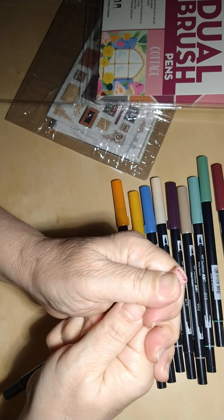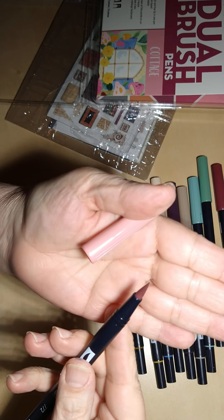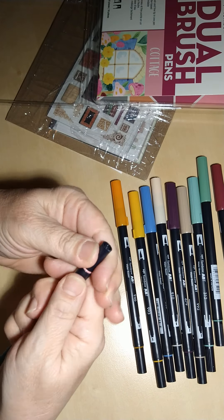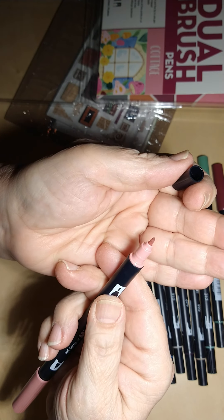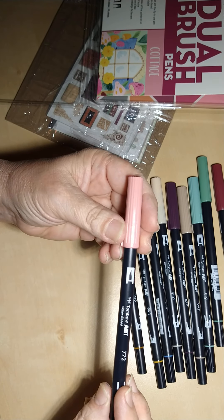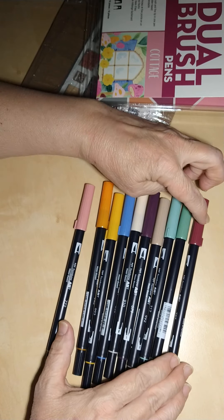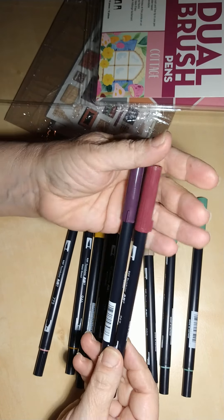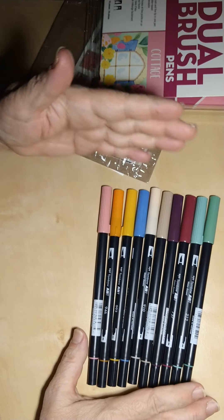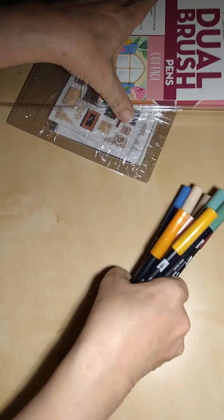These have a broad stroke tip on one end and a fine tip on the other, which is really nice. This one is a really pretty dusky pink color. These two here are really nice as well — they're all pretty. Oh, this is a really nice orange! I'm already thinking of ways I'm going to use these.